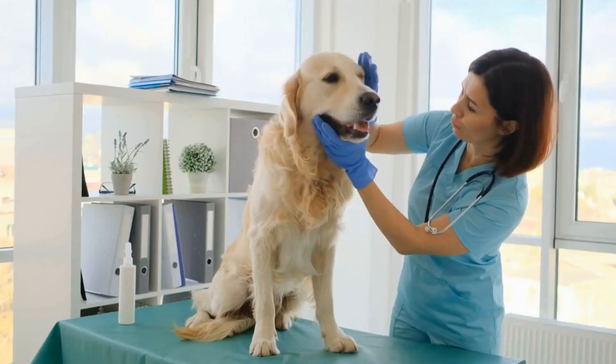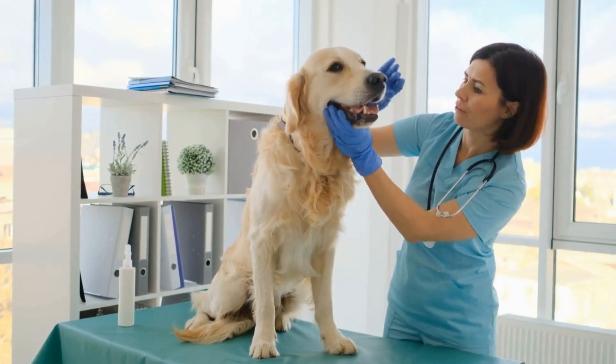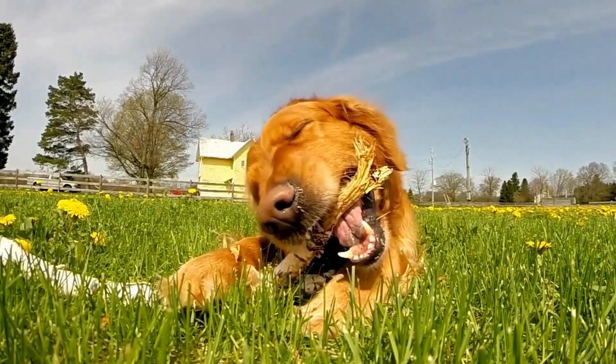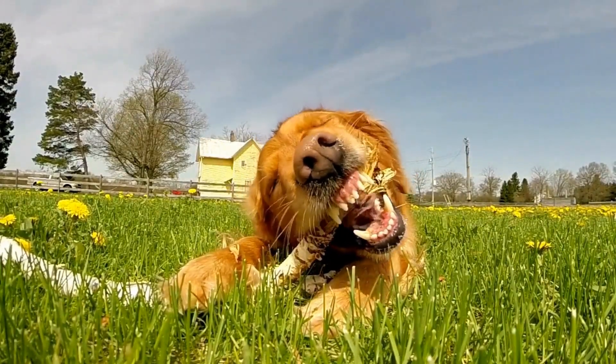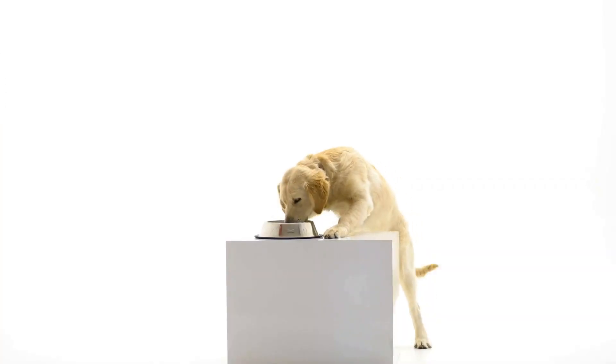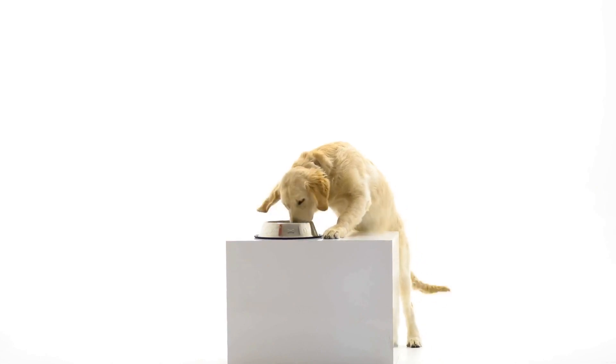Creating positive associations. To further promote positive associations with the crate, engage in short, fun training sessions near the crate. Use treats and toys to reward your dog for following commands and displaying good behavior. Slowly move the training sessions into the crate, utilizing treats and praise to reinforce positive behavior. Keep the sessions short and end on a positive note, always ensuring that your golden retriever feels comfortable and safe during the training process.